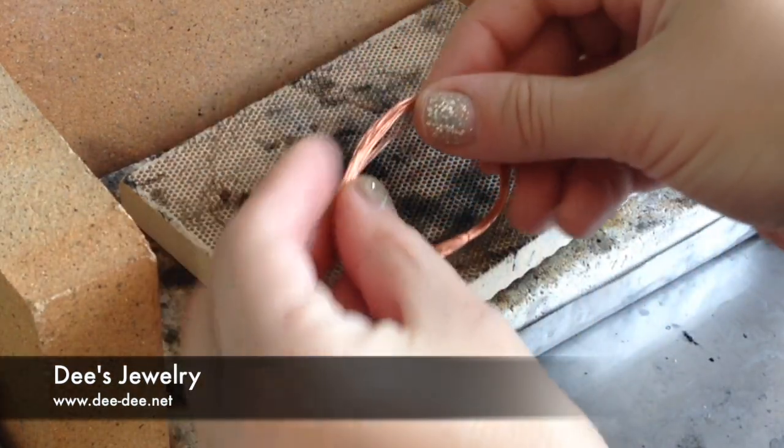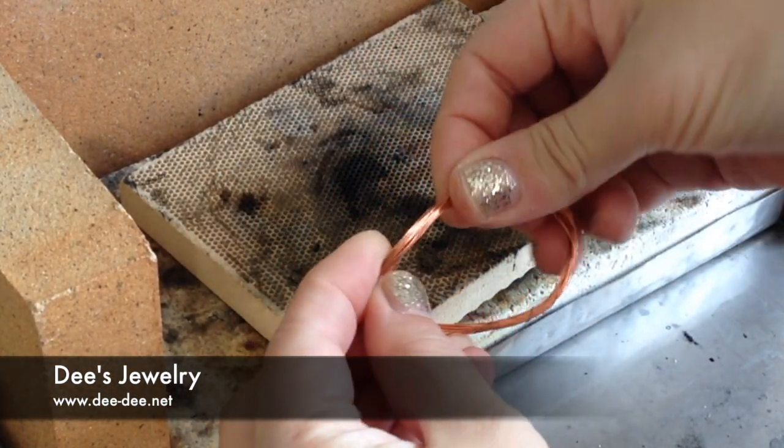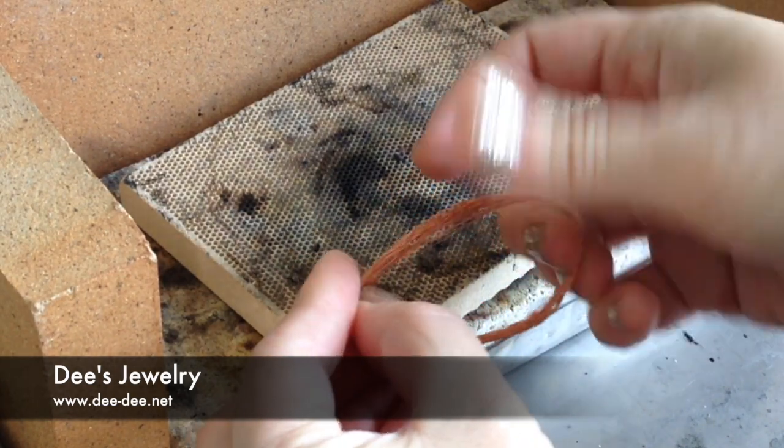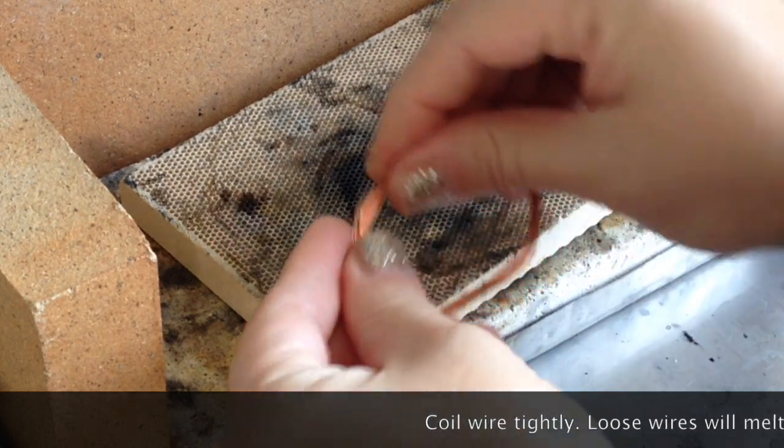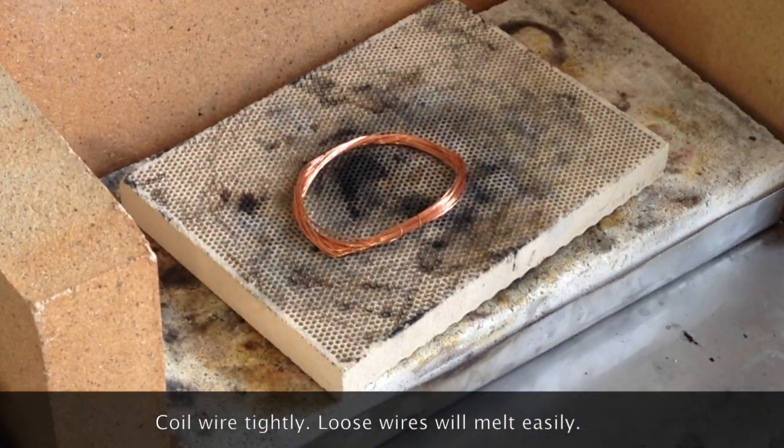To anneal means to heat the wire until it's soft and pliable. To do that, I wrapped the wire into a tight coil, making sure the ends are tucked in because any loose wires will heat quickly and may melt.